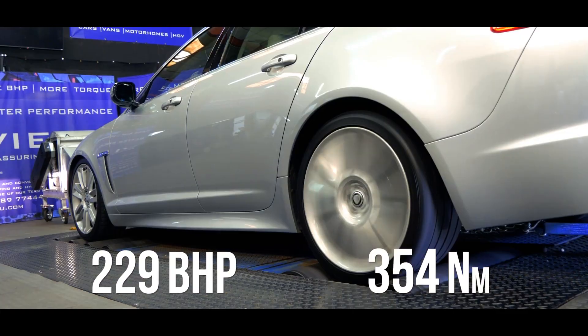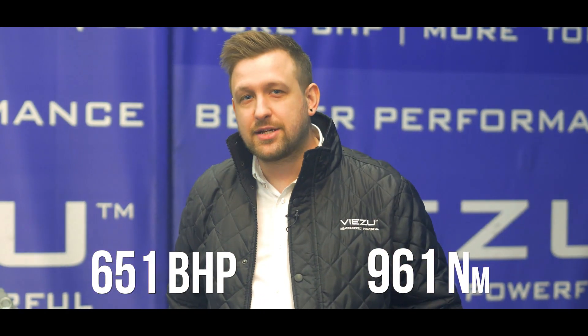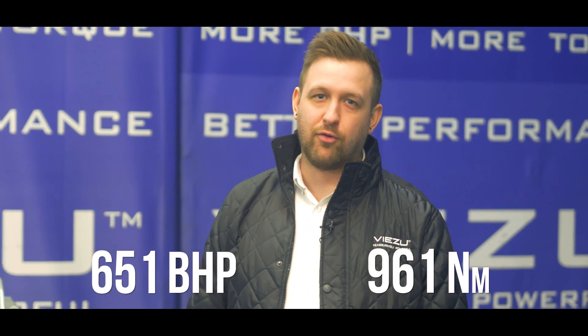I know what you're going to ask — what did it run? This XFR ran 651 brake horsepower and 961 Nm of torque, a massive improvement. And if your Jaguar's ready for the 650 upgrade too, give us a call on 01789 74444 or email info at visu.com.